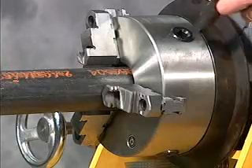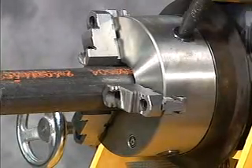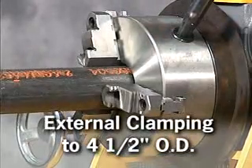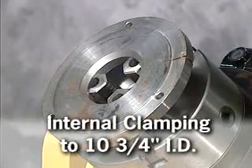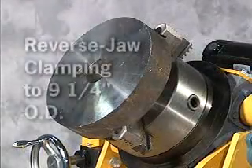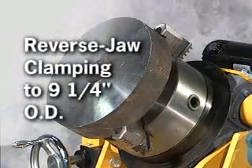The 8-inch 3-jaw chuck features a choice of external clamping up to 4-1/2 inches outside diameter, internal clamping up to 10-3/4 inches, and by reversing the jaws, can accommodate up to 9-1/4 inches outside diameter.